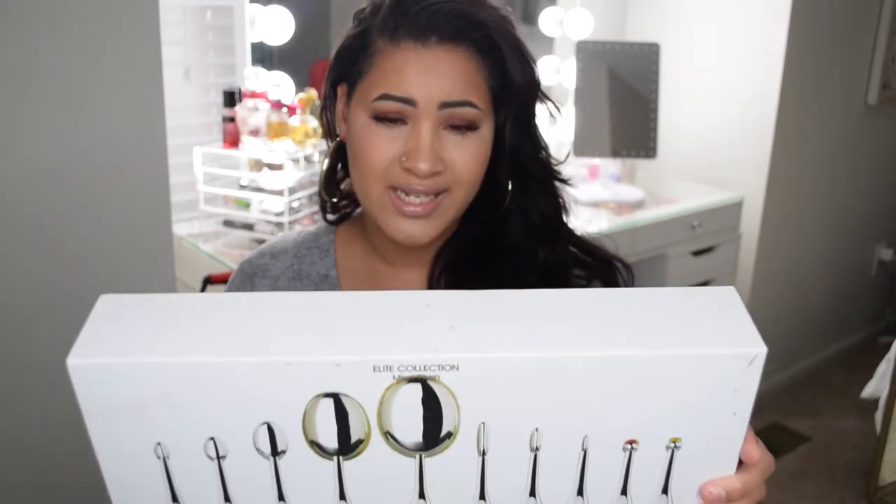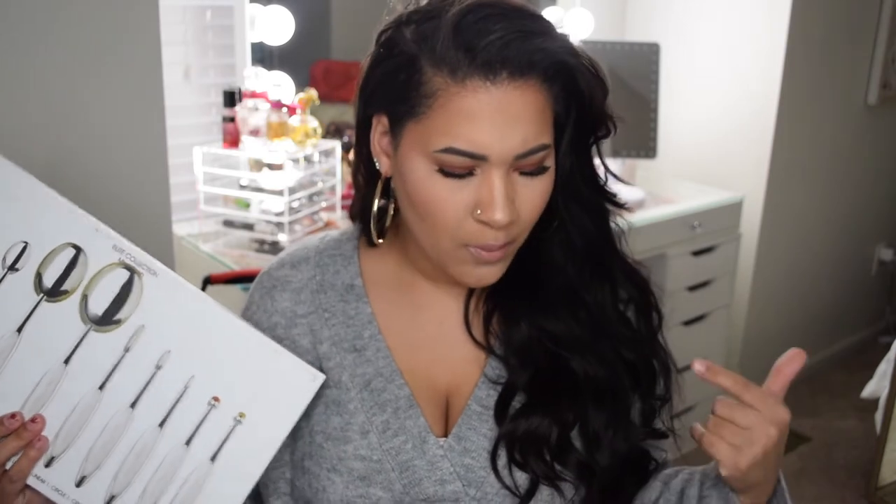Hi guys, welcome back to my channel. It has been a while but I am back. Today I'm pretty much going to be doing a review on these brushes. I'm going to give you my thoughts and what I know about them and how I feel. These are the Artiste — I'm not sure if it's Artiste or Artiste — but anyways it's the Artiste makeup brushes, the Elite Collection mirror finish.